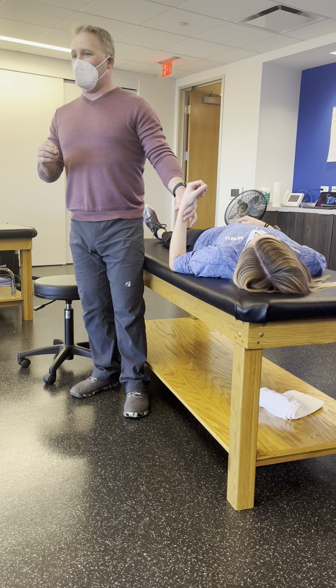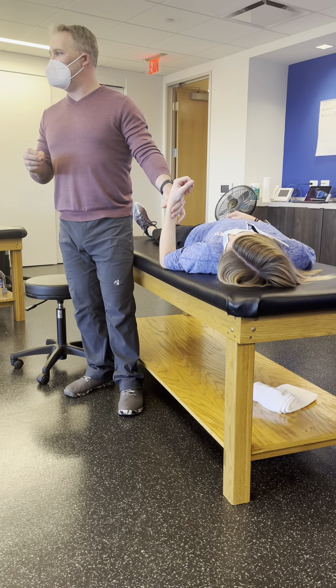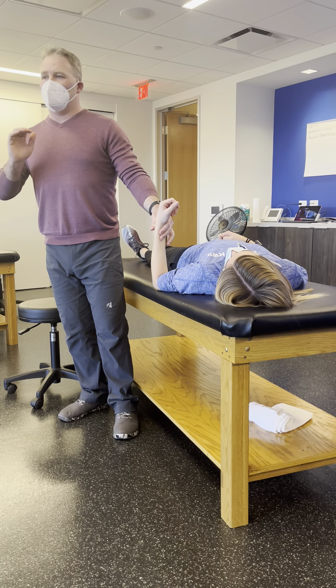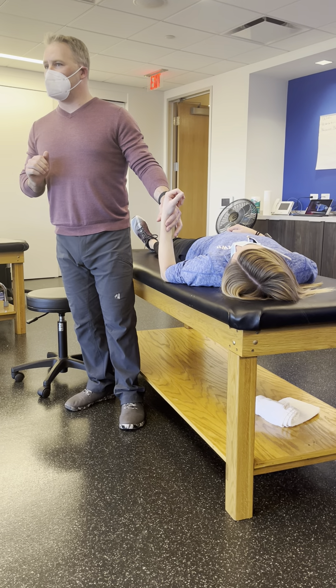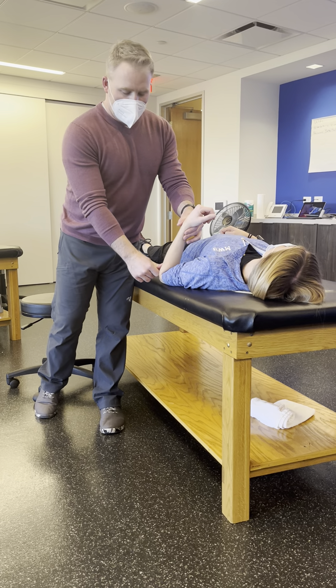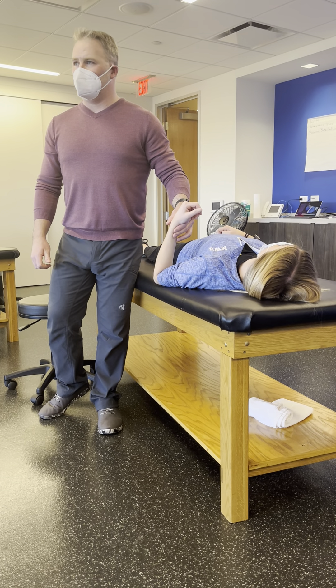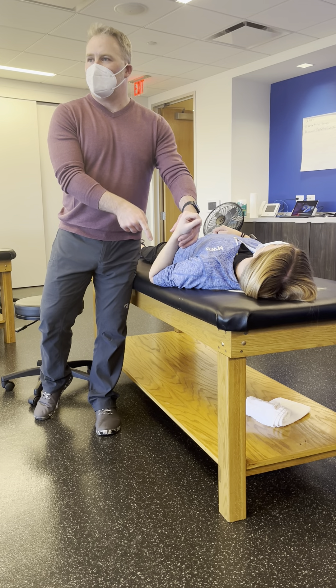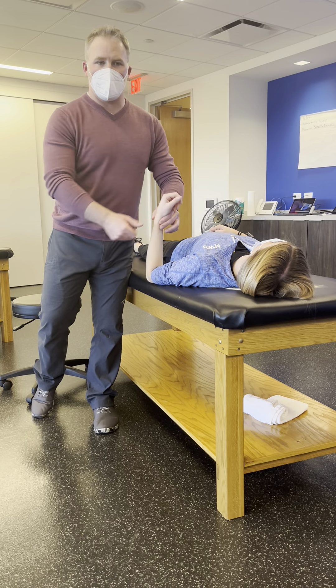This is also concave — the radial head on the capitulum is concave. So the glide is still going to be with the movement. Going into flexion, we're still going to glide anteriorly. It gets a little confusing because when you get up here you're actually pushing it posteriorly, but relatively on the bone it's a movement anterior.